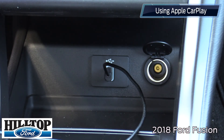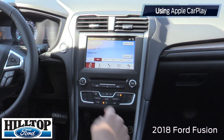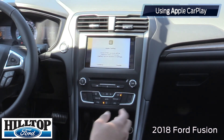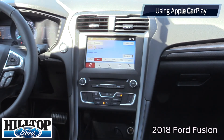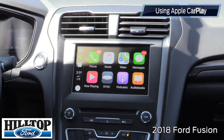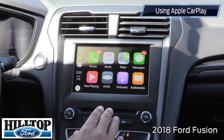Once you plug in your phone, there'll be a prompt that shows up on the screen. Once the prompt shows up, all you want to do is hit continue and then give it access to the Apple CarPlay. Unlock your phone, and this is what the Apple CarPlay home screen would look like. You can access a good amount of your apps and it shows up just like how it looks on your iPhone screen.